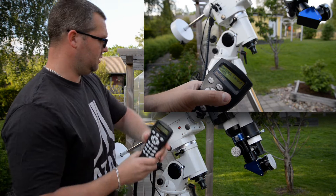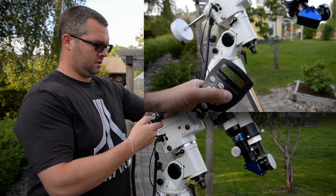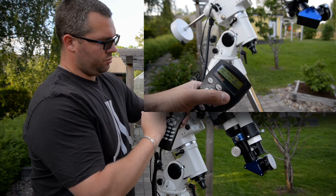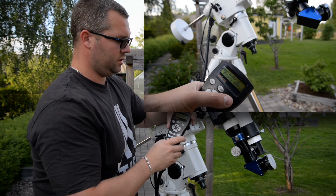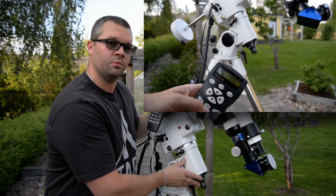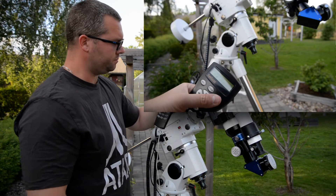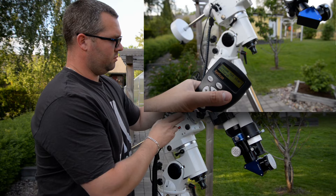So we've entered our location, the date, and the time. Then it asks about daylight savings — yes it is — use the up and down arrows and press Enter. This is where it gets interesting: Polaris position. It actually shows you the position where Polaris is located. Right now if I want to polar align, I have to put the star at the position of 40 minutes over 1. Press Enter.